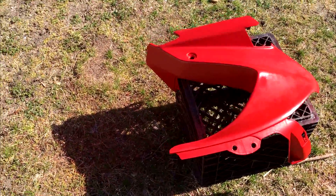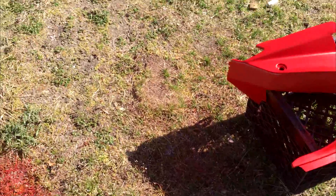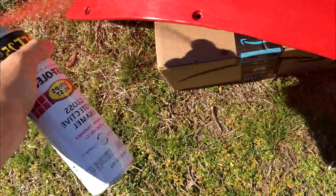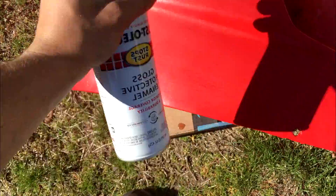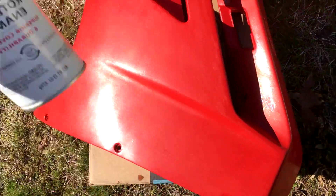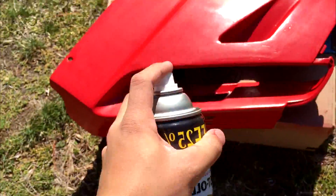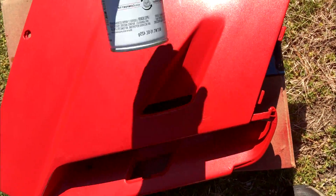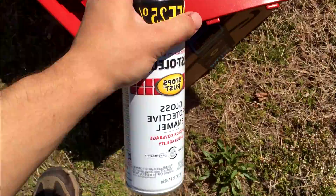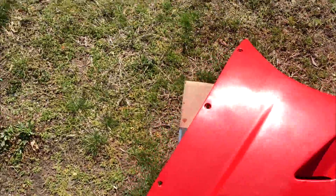I can't mess around with this too much longer — I need to actually sell the VFR. I've got this other can of Rust-Oleum paint. First coat is going to be very, very light. It was a little bit heavier than it should have been, but that's okay.